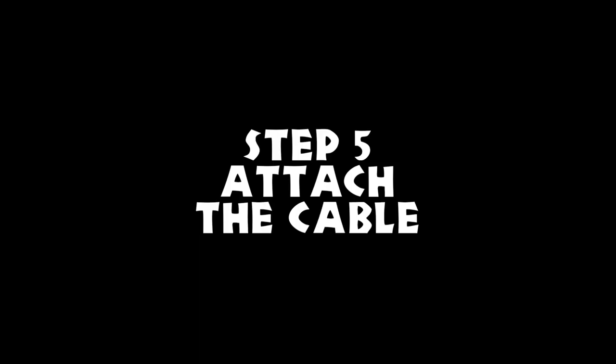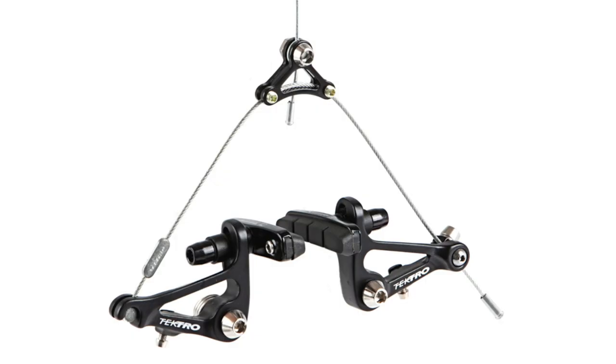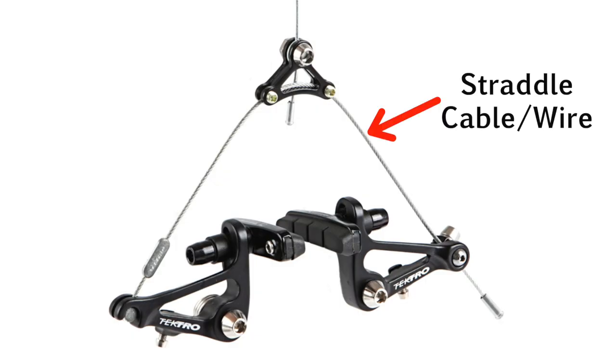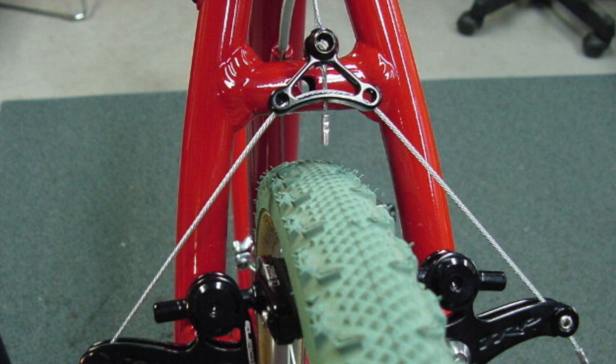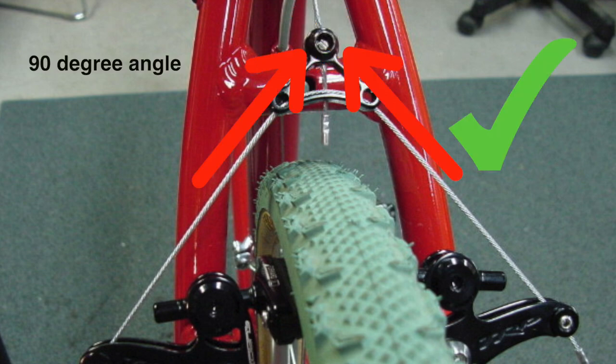Step 5: Attach the cable. Some cantilever brakes have a short cable called the straddle cable. This cable sits in one side of the brake and anchors at the other. A yoke is used to pull the straddle cable and engage the brake. If you set the yoke too low, it may rub on the tire and damage the cable, or cause your wheel to lock up. If you set the yoke too high, you will lose braking power. For best results, try setting the yoke so that the straddle cable roughly makes a 90 degree angle.